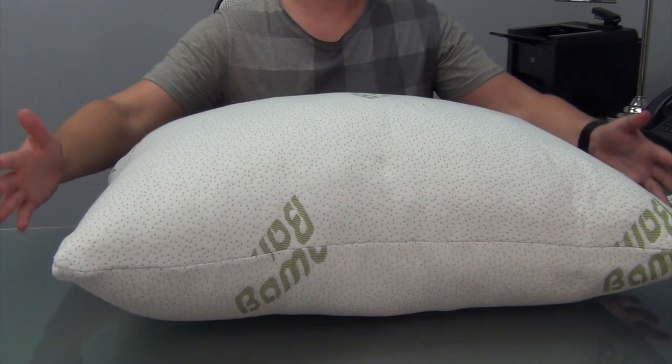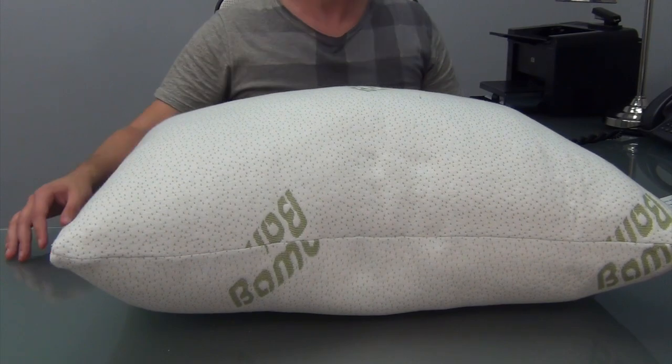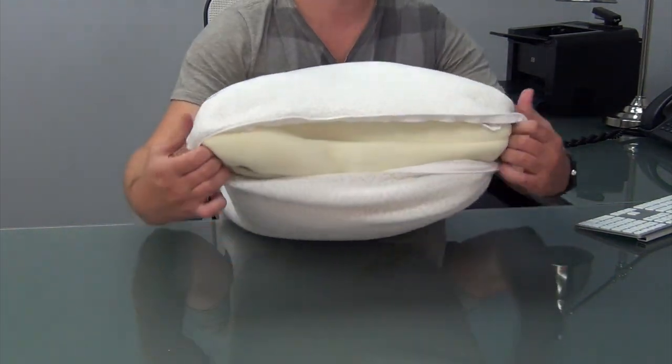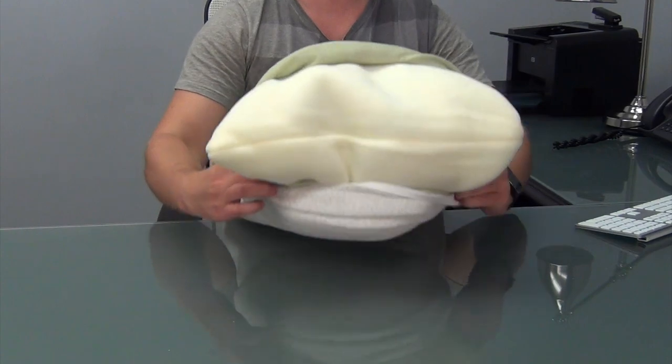Once air dried, fluff the pillow so that it takes its proper shape and maintains its plushness. To clean the pillow cover, gently unzip and remove the pillow from its casing, keeping in mind that the pillow's contents are very delicate.